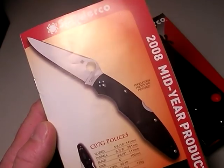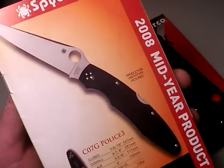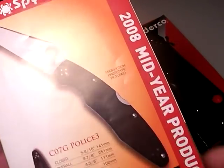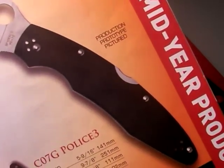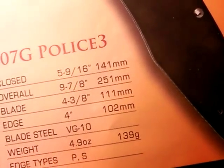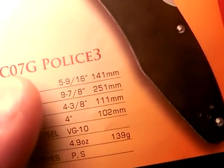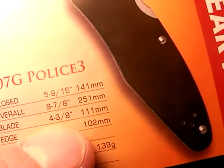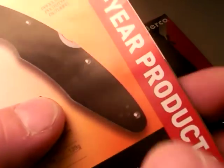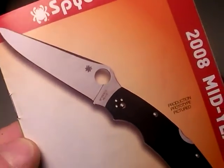Enter the Spyderco G10 Police 3. This was in the 2008 Mid-Year Product Supplement, and then Nut and Fancy got real interested in the police model. Because: one, they cured the handle — they slapped some G10, really good G10, on the handle. They lightened it a bit; they say it is 4.9 ounces, in reality it is 5 ounces on my scale, but same weight pretty much. The blade is even longer now — 4 and 3/8 inches in length. And it gets even better: they changed it so I can move the clip wherever I want it on any of the four corners. Voilà — I am interested in this knife.